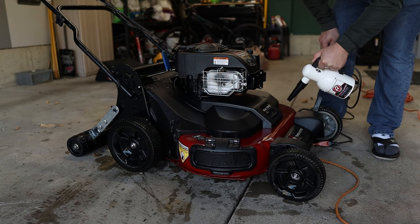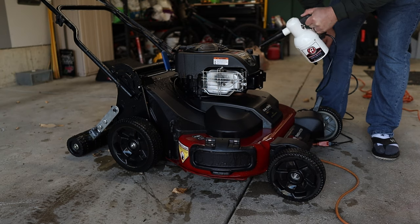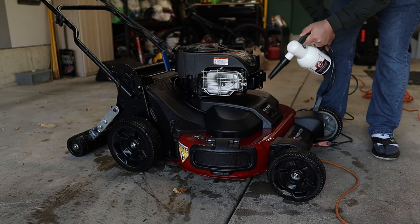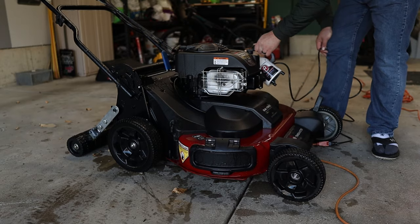With these simple quick steps you can keep your lawn mowers and pressure washers running for years like they're brand new. A lot of people don't take care of their lawn mowers — they just throw it in the corner and fire it up in the spring. That's not the way I like to do things. I like to keep my equipment running the way it should and looking the way it should. If you follow these steps, your stuff is going to run great and look great for years.